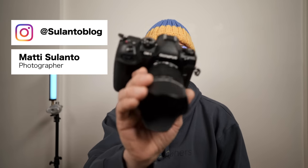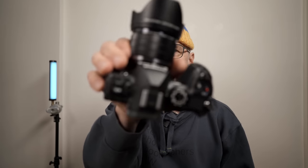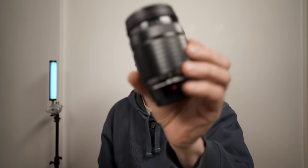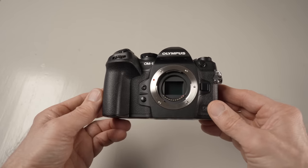Hi guys, my name is Matti Sulanto and I'm a photographer. In this video I'm going to share my opinion on the OM-1 camera. This camera is on loan from OM System Finland and I'm going to return it right after this review. The lenses I used were the 20mm f1.4 and the 40-150 f4.